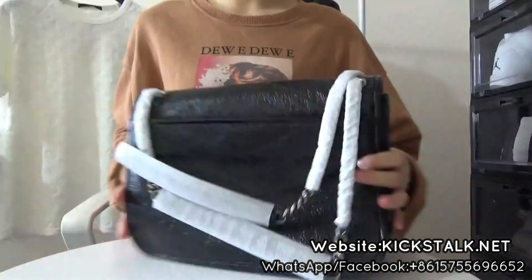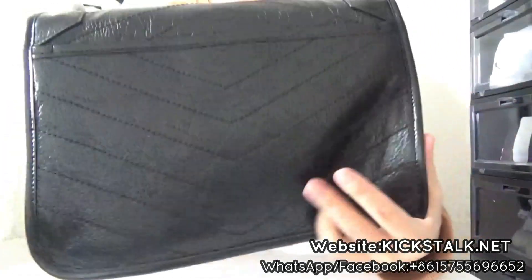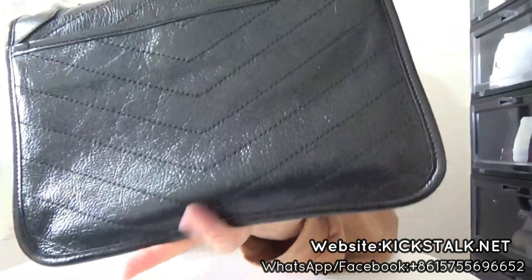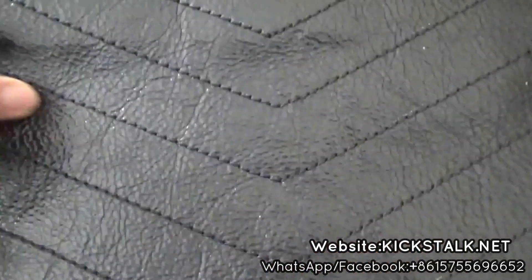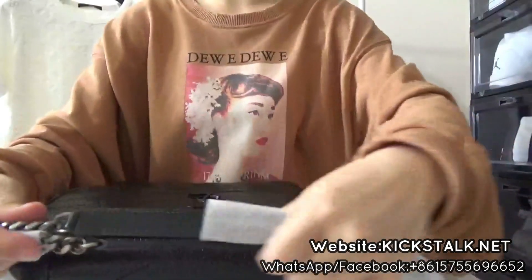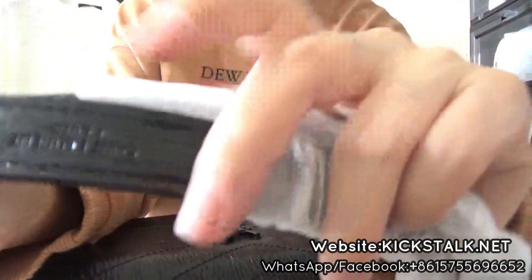Let's check this bag. So nice. The texture is really, really soft. You can check this texture — it's so nice. And also you got this stripe. You can check this stripe — it's so good.